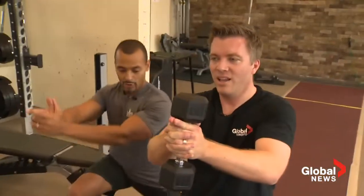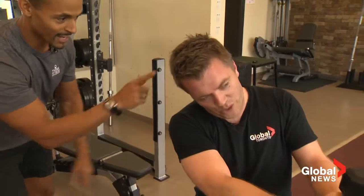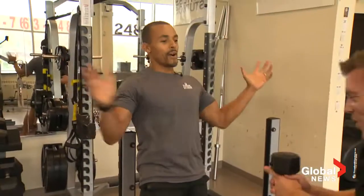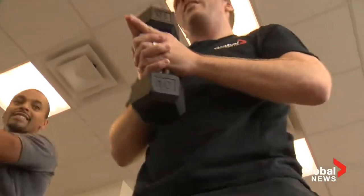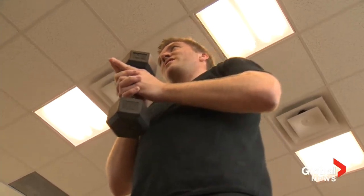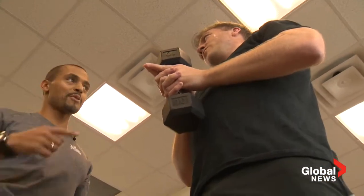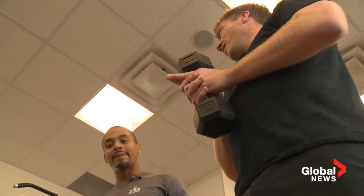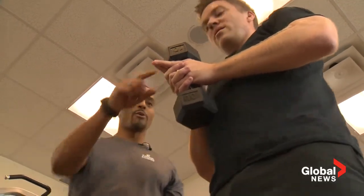Drop into a lunge, opposite side, and again. Twist towards me — towards the leg you're forward on. Your enemy is over here. Good. Keep going fast on this — one, two, three, twist. You go up after each one, then switch your leg. My main concern is you keep leading with the same leg. You need to switch legs — let's go.